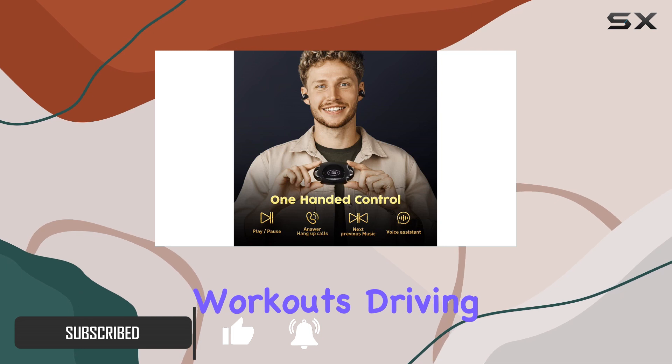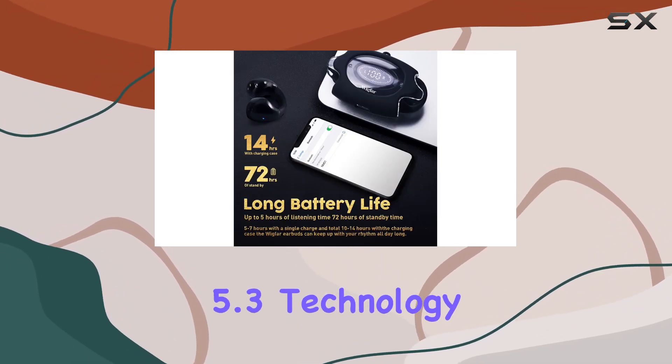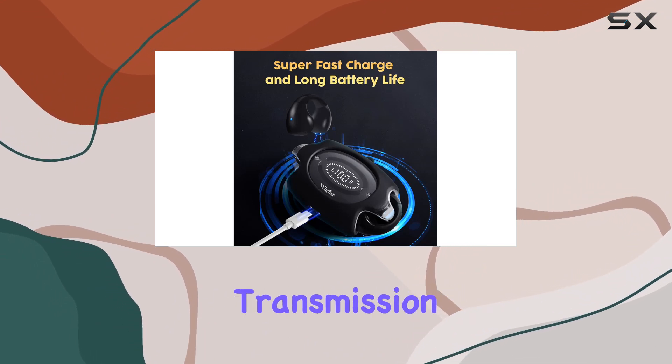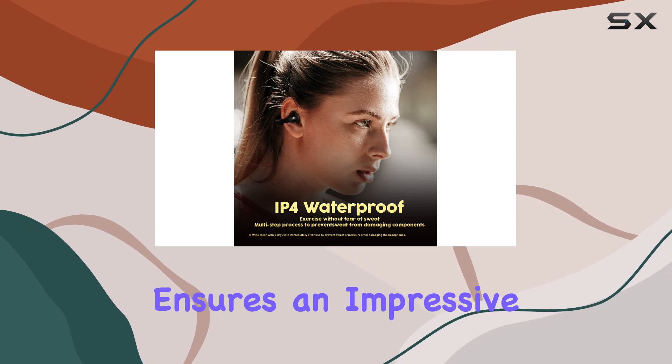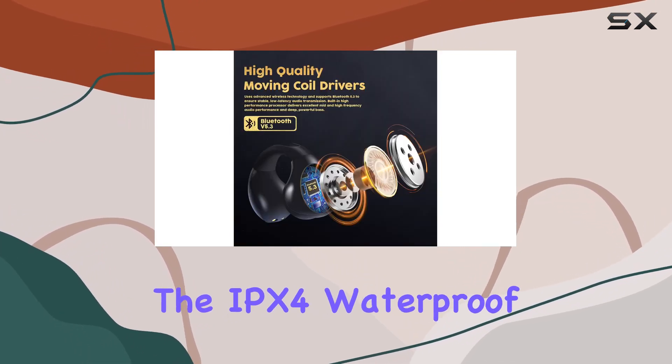Powered by Bluetooth 5.3 technology, these headphones offer a rock-solid connection and lightning-fast transmission speed. The low power consumption ensures an impressive 24-plus hours of playtime, and the IPX4 waterproof rating means you can sweat it out without worries.